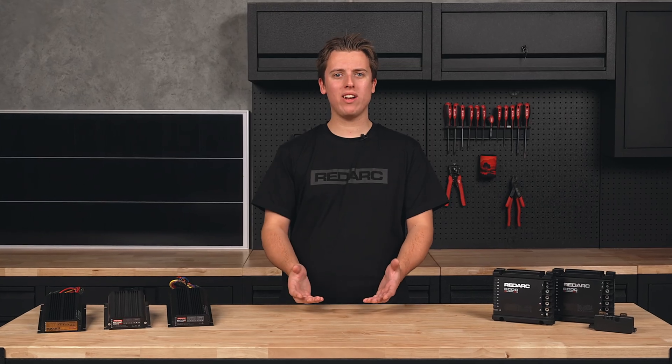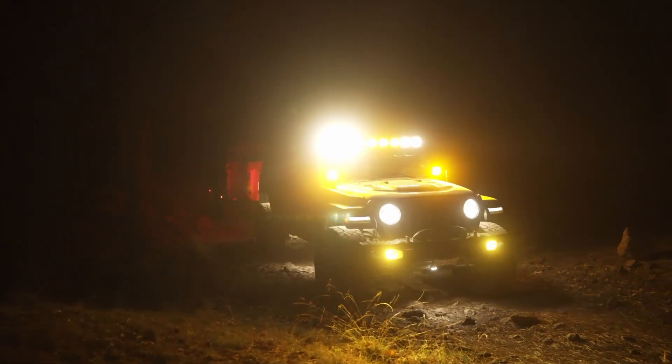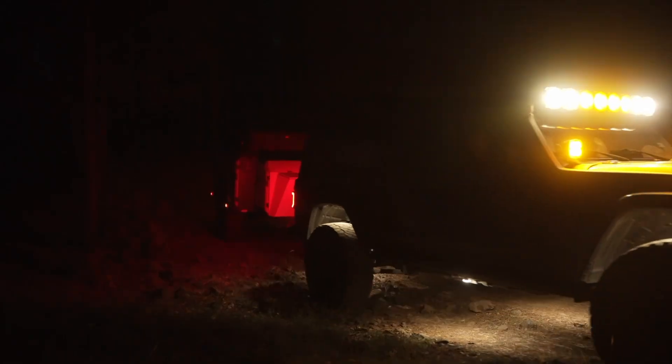You might be thinking, why do I need one? Why can't I just hook up my second battery directly to my start battery? Well unfortunately, alternators are only designed to top up your start battery and run your vehicle accessories while the engine is running.